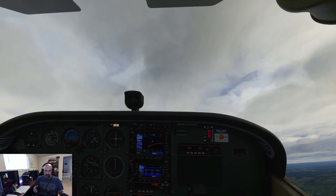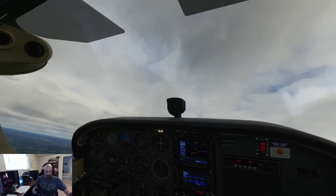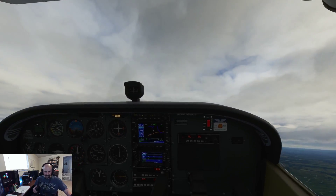Get that nose back up and bring — oh, it thinks I wanted reverse thrust again.